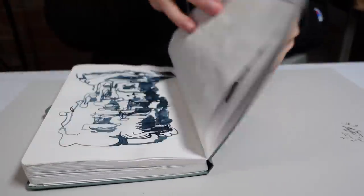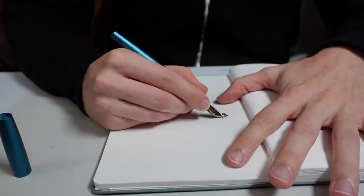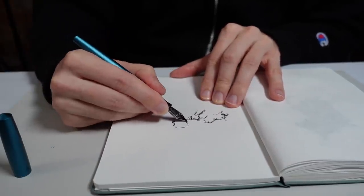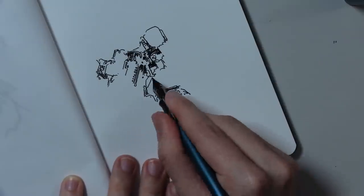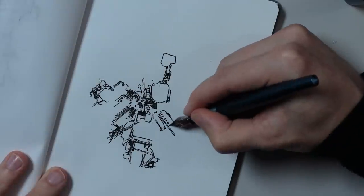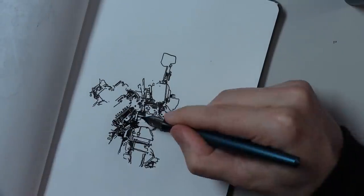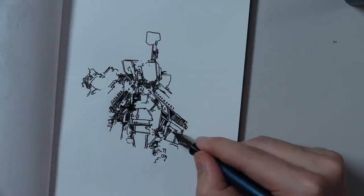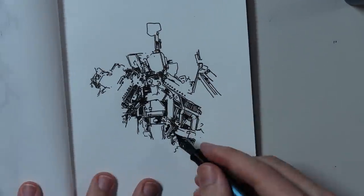I did three drawings for this video. The first one used only the EF pen — extra fine. For the second drawing I did a combination of the EF and the 1.5 pen, though I started that drawing, then did the third drawing, then finished it — but I edited it together to look like it was done all at once. The third drawing I used just the M nib, which is medium.